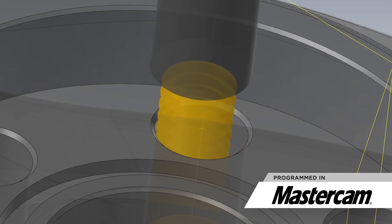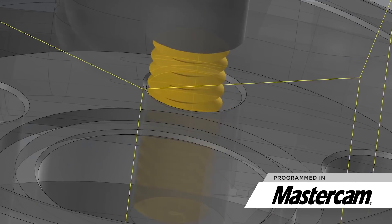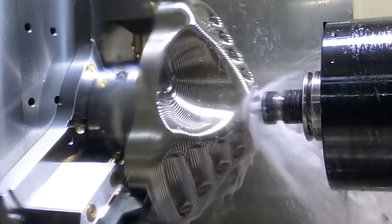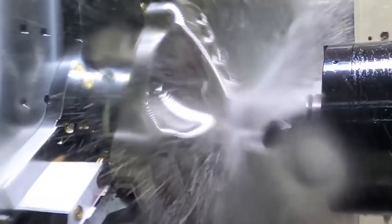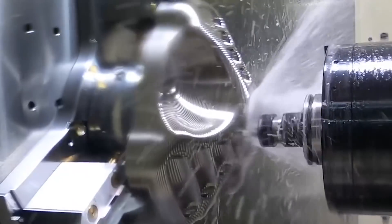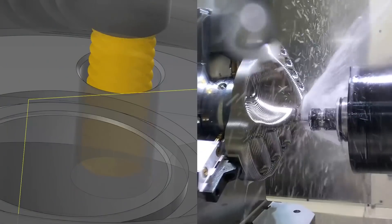It was just a waste of time. When the tap engaged, it would break and then it would keep pushing because it didn't have enough horsepower to actually stop the machine. The machine didn't know that the tap was broken and it would just crush it into the titanium. And that was a huge problem — we scrapped out a lot of camera housings.